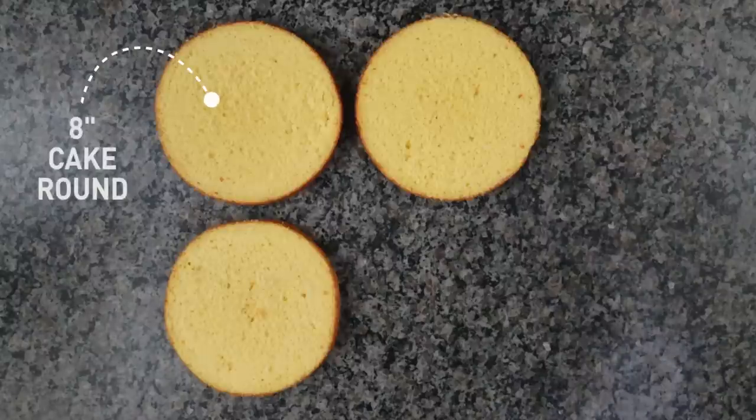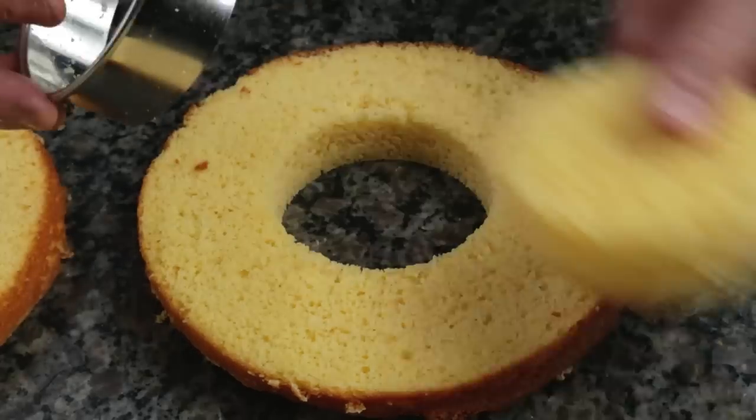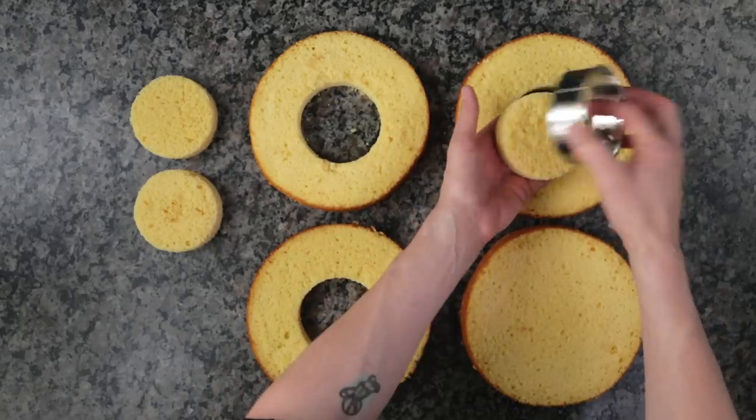The first step we need to do is make a cavity in the center of the cake where the candy will go. I'm starting with four 8-inch cake rounds, and I'm using a large round cutter. Cut out the center of all the cake layers except for the top. So if you're making a cake with four layers, you only want to cut a hole in three. And don't throw the cutout away — this can be used to make a small smash cake or cake pops.